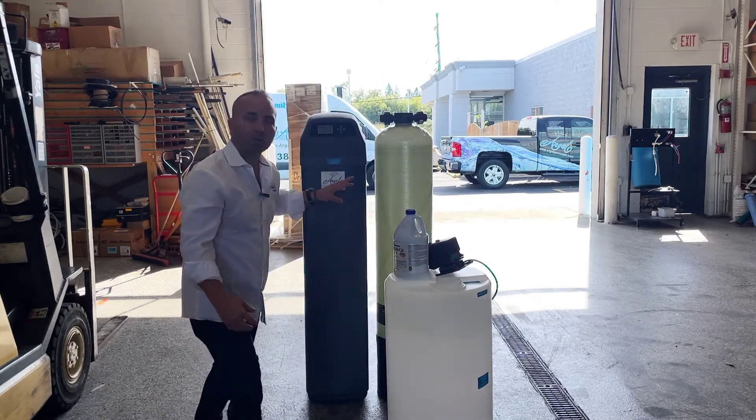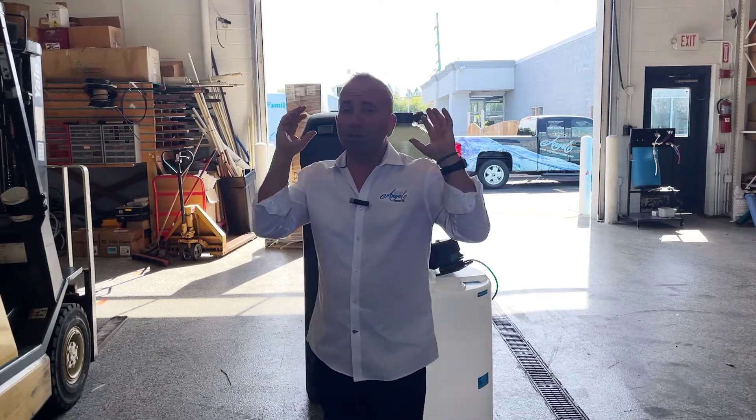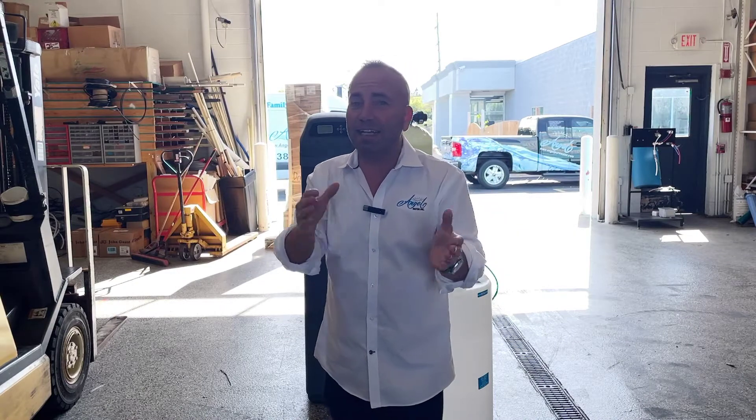It goes through a carbon filter to remove that chlorine, because chlorine is not good. So if you live on well water and you can't stand the smell, you can't stand the staining, this is the right product for you. Contact us at Angel Water if you'd like a little help with that.